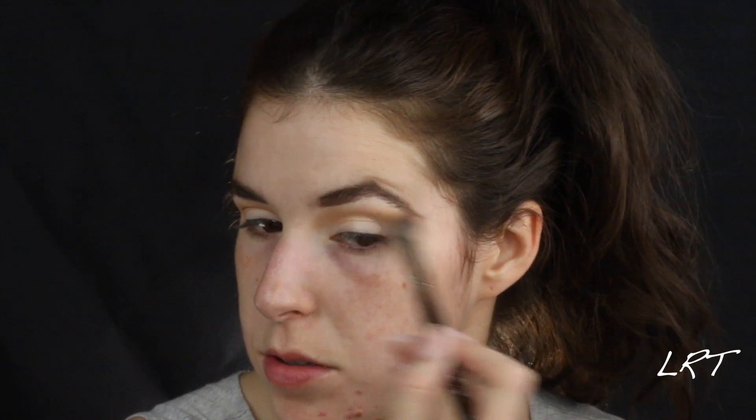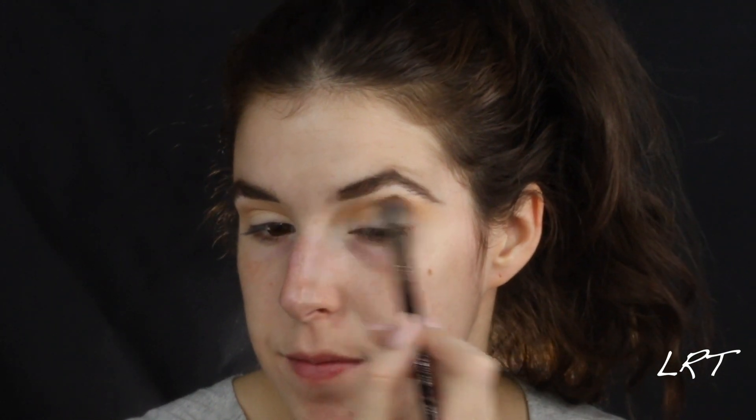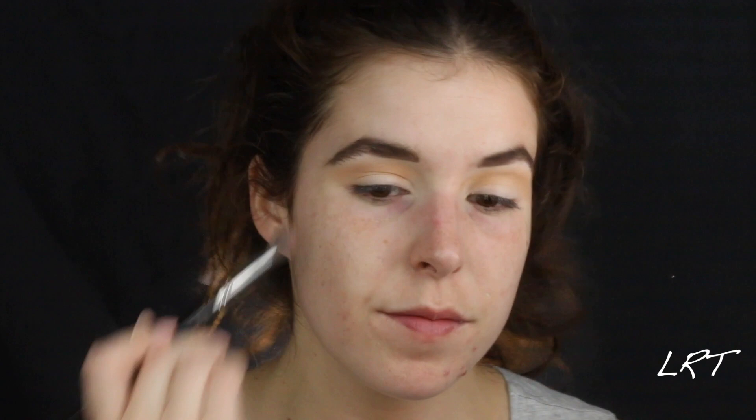What a difference eyebrows make. I typically do my eyebrows after, but I really should start doing them before. Really blending that in, pulling it towards the nose, feathering it out a little bit on the ends. Alright, check — that step was easy.